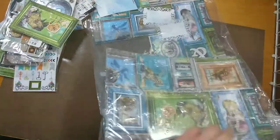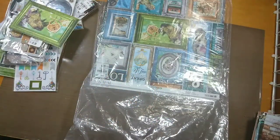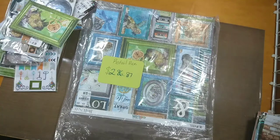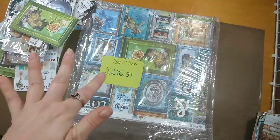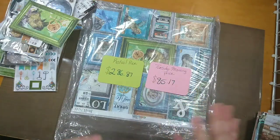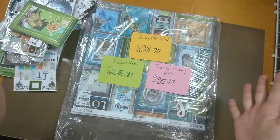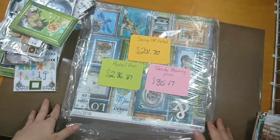So that is everything in total. Originally in the first video I told you the retail price for everything was $286.87. The Tuesday Morning price for everything from this video and part one was a total of $85.17, so I'm saving $201.70 off retail price. Thank you Tuesday Morning for offering things cheaper! Hope you have fun shopping. Bye bye!